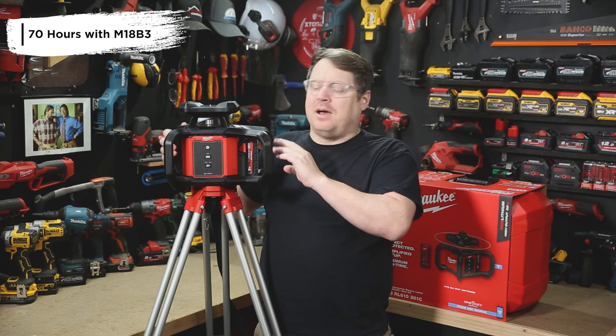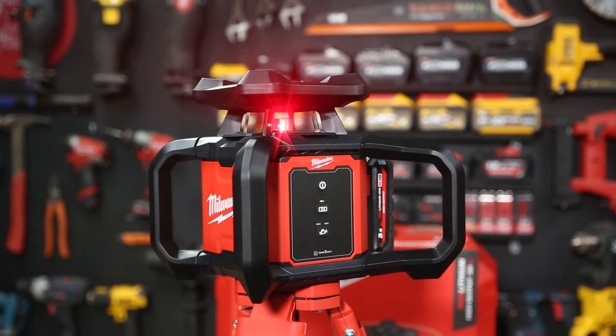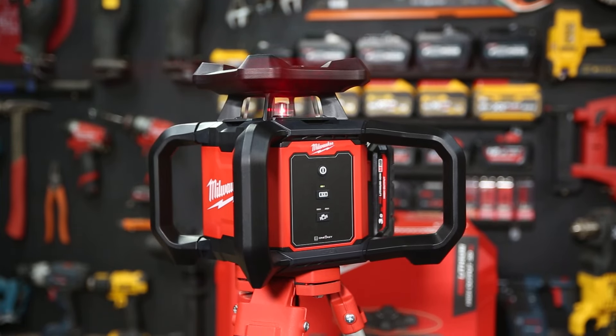It can be powered by any of your M18 batteries. It'll give you 70 hours of continuous runtime off that 3 amp hour battery that comes in the kit. It's also got Milwaukee's OneKey, so you can track and manage the tool on the OneKey app via your phone.